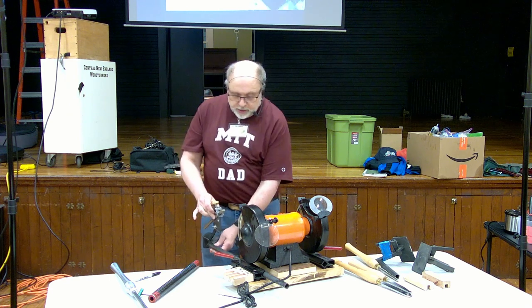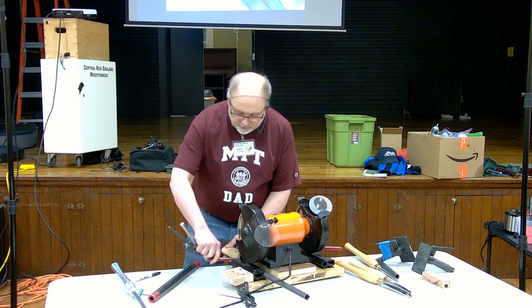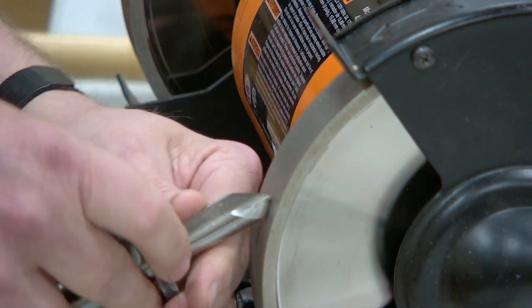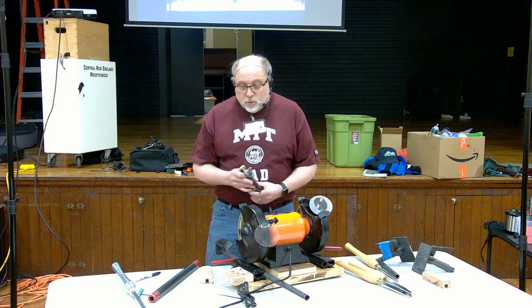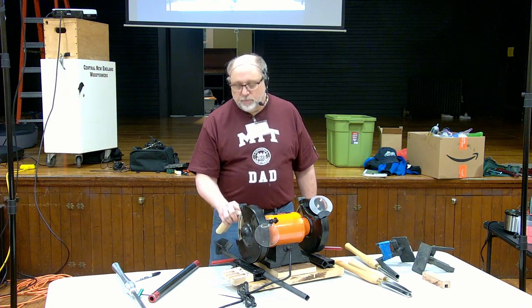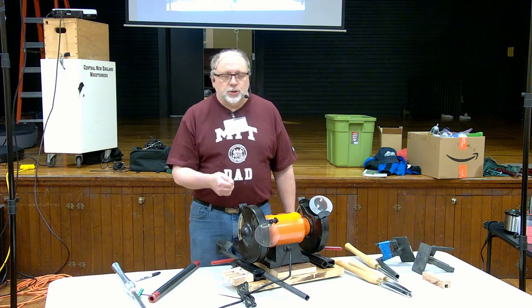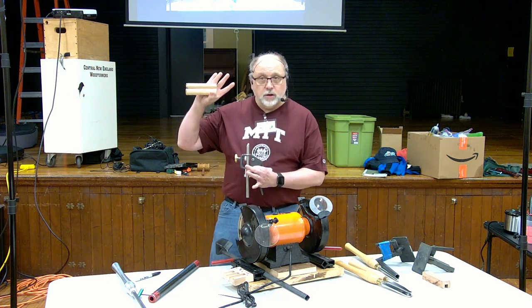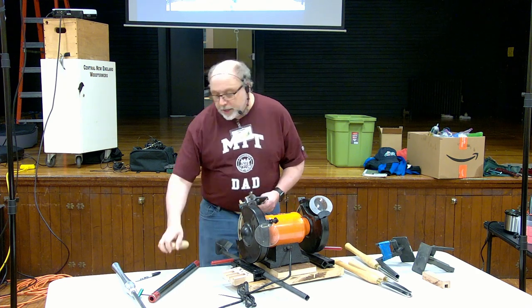I made a little stop block — I just slide this in and lock it in place, and that should be spot-on. The cool thing about using the one-way system with CBN wheels is that it depends on the wheels not changing diameter. If you're using a stone and you true up the surface, it changes the diameter of the wheel a little bit, so you have to adjust the depth periodically.